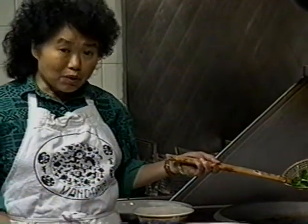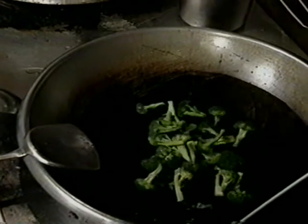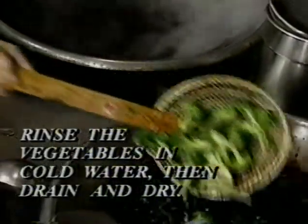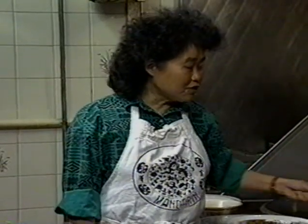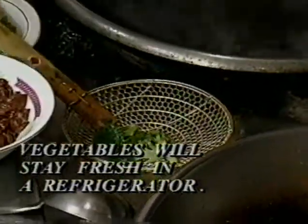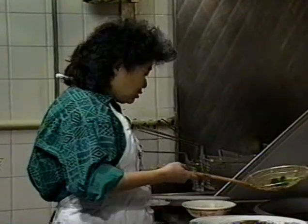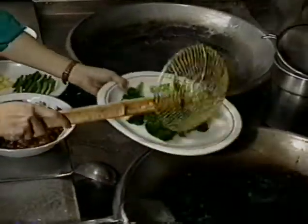If you're going to cook the dish right away, just stir-fry it. Otherwise, put the blanched vegetables into very cold water to stop the cooking. You can actually prepare the vegetables ahead of time — after rinsing and cooling, dry them out and put them in the fridge in a sealed plastic bag. They'll stay very fresh for a whole day, no problem.